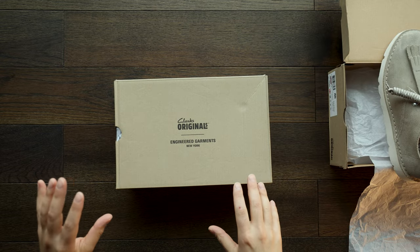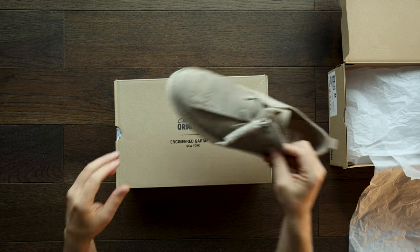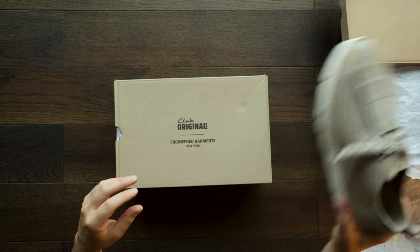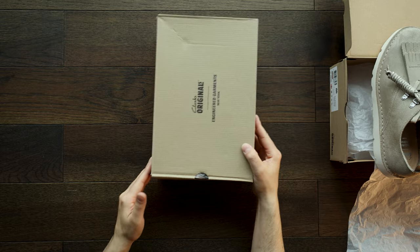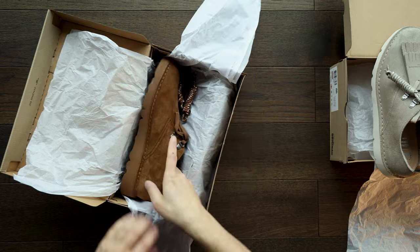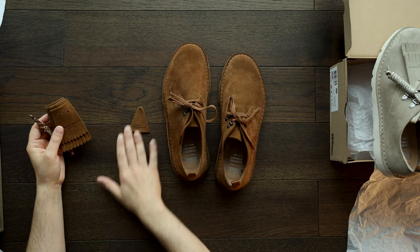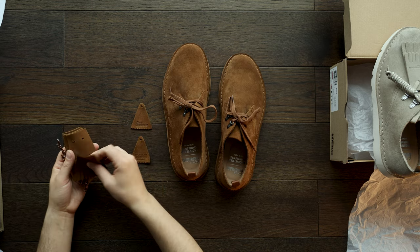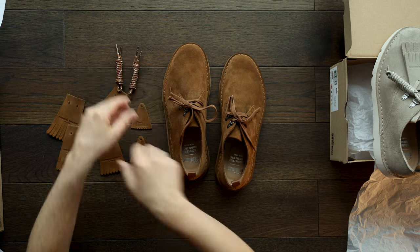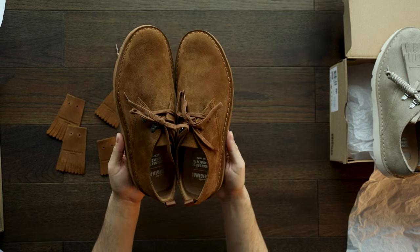Now for the second colorway. I wanted to do something a little different here — most of the styling I've seen has the kilty on, so I pulled everything off on this second pair. You can see here everything that's included: your Clarks logo tag on both sides, long kilty, short kilty, and your paracord. I just wanted people to be able to see the shoe without the kilty.